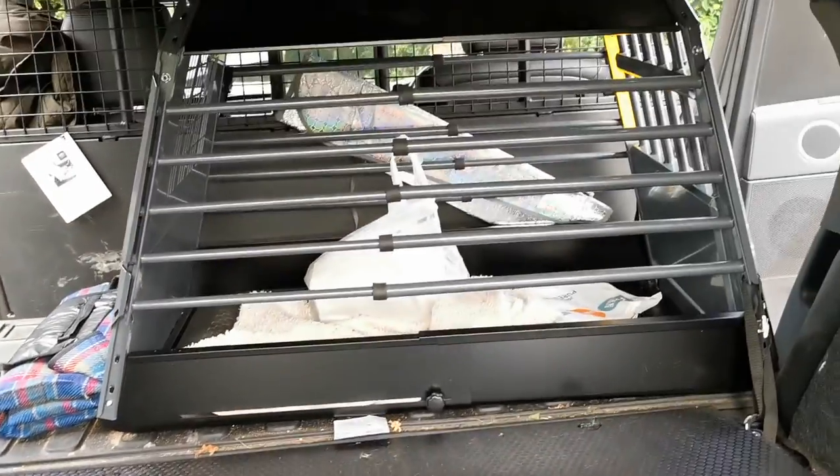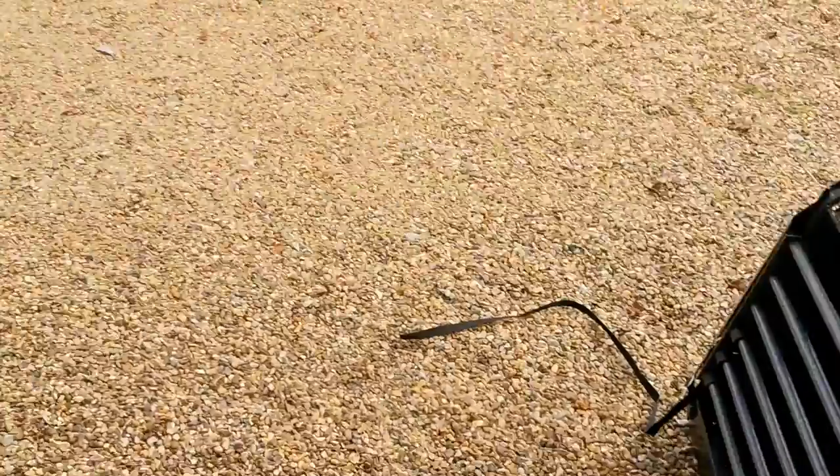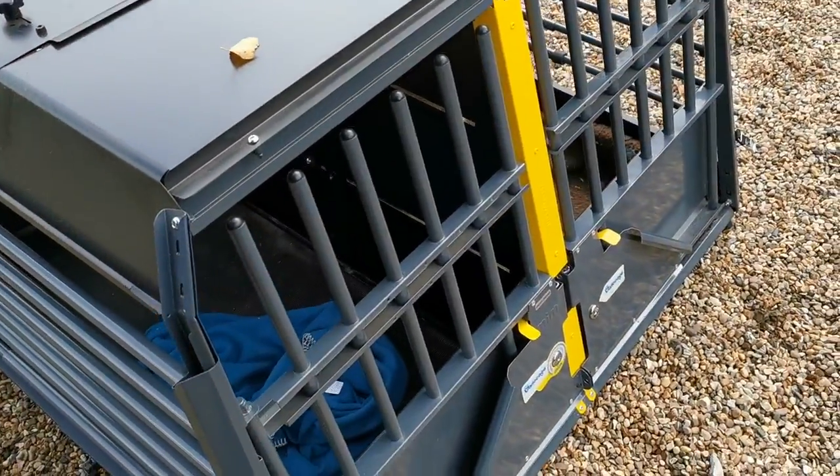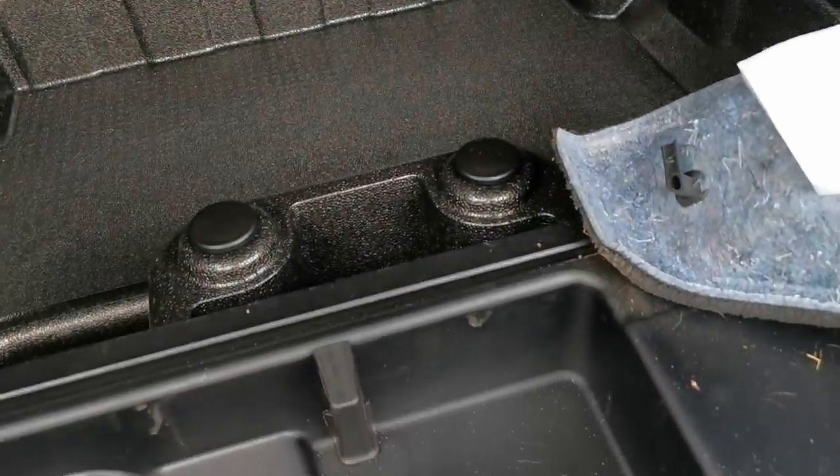This is the commercial vehicle. We've had to take our dog crates out the back of this, but it's usually fitted with dog crates over this. So my first job was to remove these fairy cage dog crates, because without doing so, you've got no access to this back compartment.